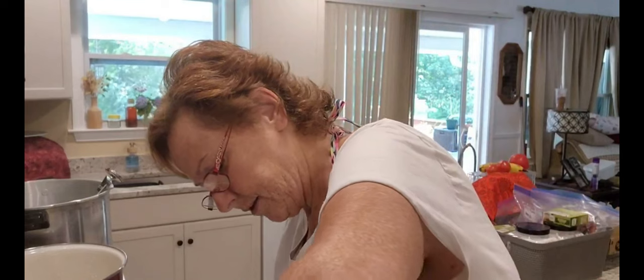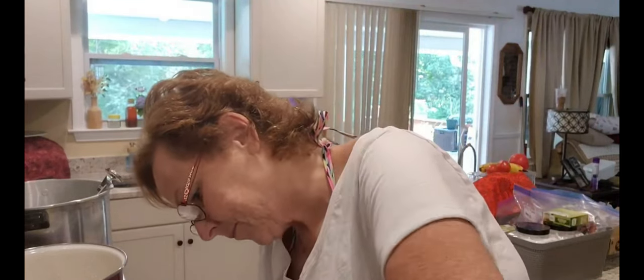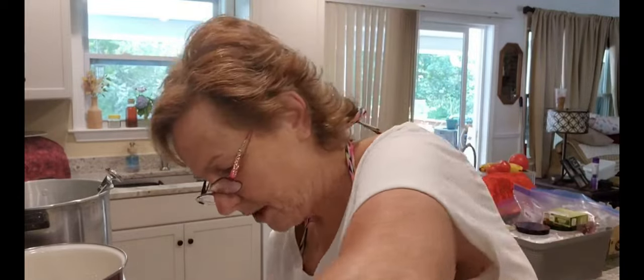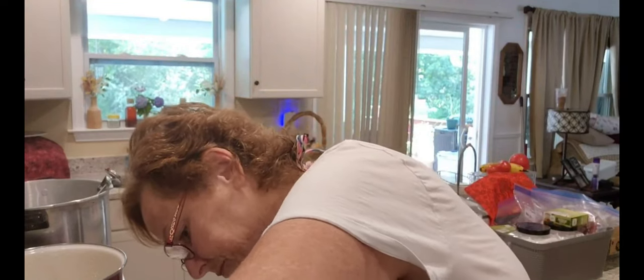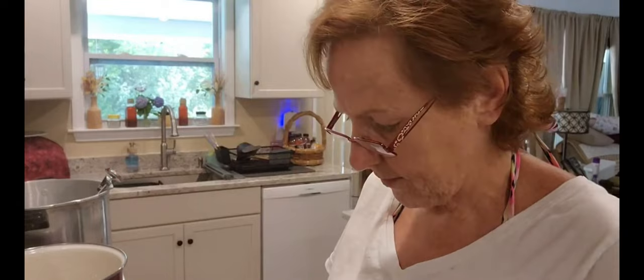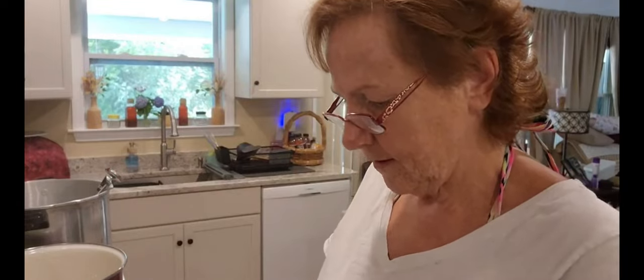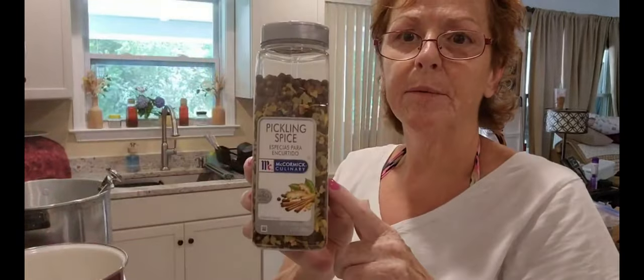I think I need to invest in another big Tupperware container to store the salt in — I don't like just leaving it in the boxes, it's a pain to get out. Anyway, another nice day here — I just got out of the pool. And we need one tablespoon of pickling spices. I got this off Amazon, so that's the one I'm going to use.